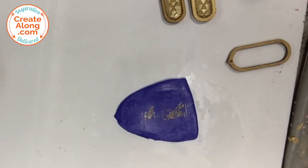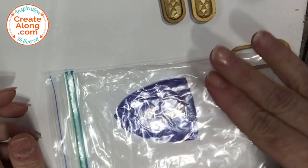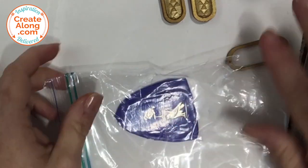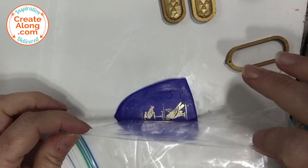To set that powder in place in the clay and avoid any rubbing off, I placed a piece of plastic over it, gently pressed it, gave it a little rub, and carefully lifted off the plastic. You can really see the difference after you've done that.